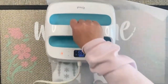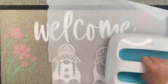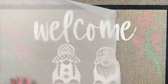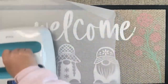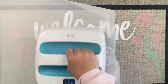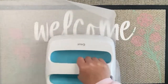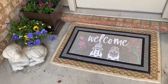Once I've done all that, I let it dry overnight, and then I'm going to use my EasyPress — you could also use an iron — with a layer of parchment paper to heat set this. I did several passes with my heat press to make sure that ink is set really well on my mat, because it's going to be at the front door, it's going to get wet and stepped on.